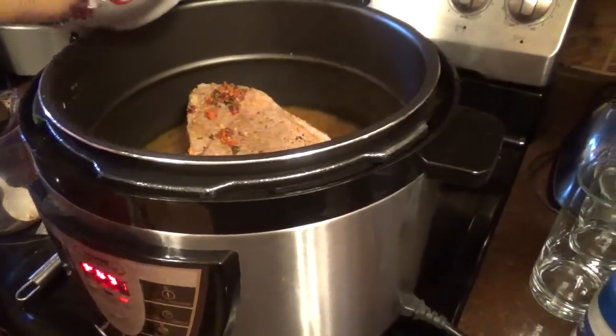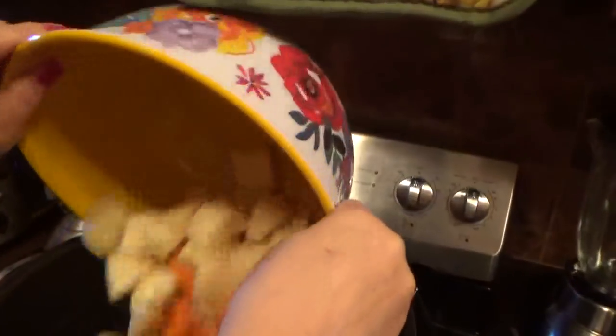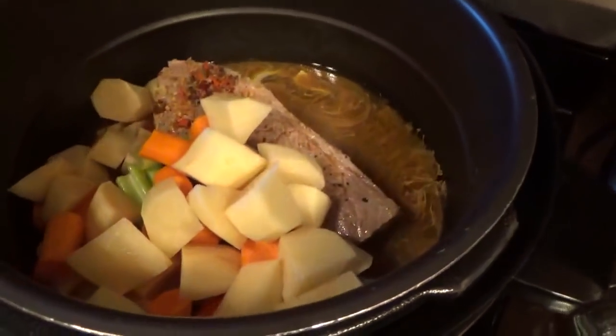Now we're going to take all the vegetables — carrots, potatoes, onions, and celery — and put that in there. I'll give you all the instructions at the bottom of the video.